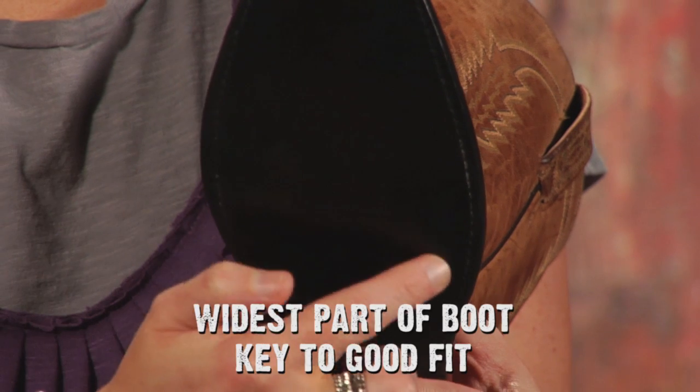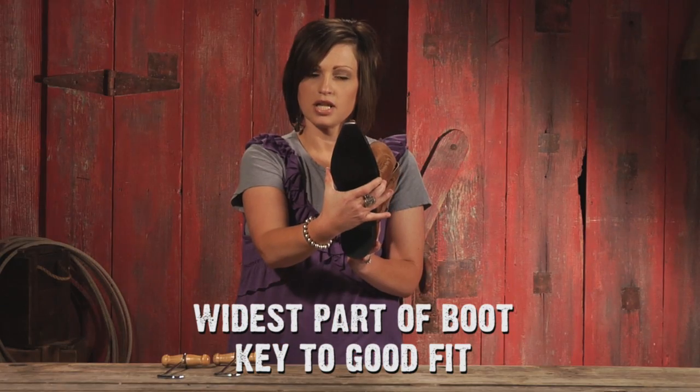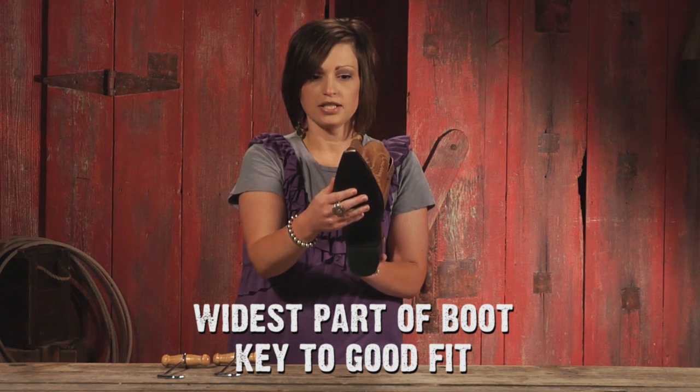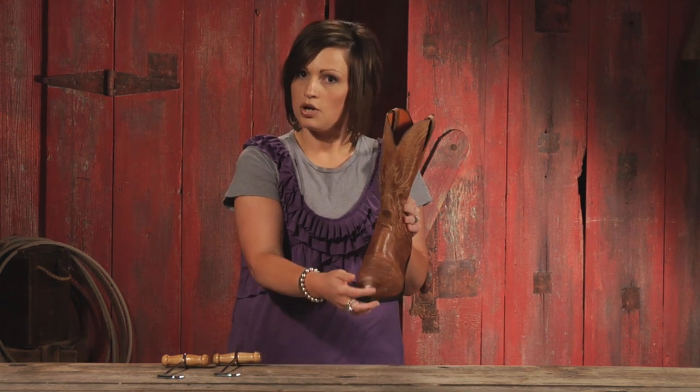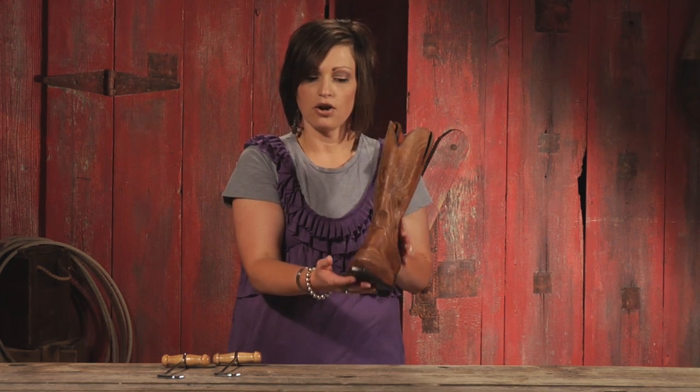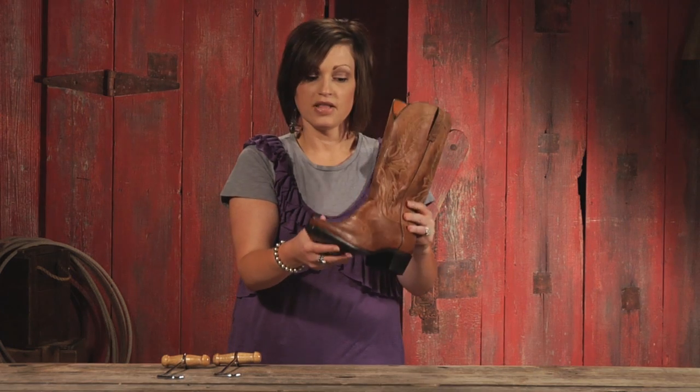It should be fitting the ball of your foot from the inside to the outside — the widest part. If it doesn't feel really great there, you may not have a great fit. It really shouldn't matter what toe shape you've got in your boot — pointed, round, medium square — it doesn't matter. You really want to be concerned with this wide part of your foot.